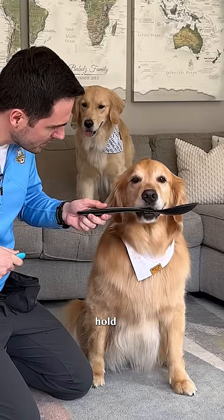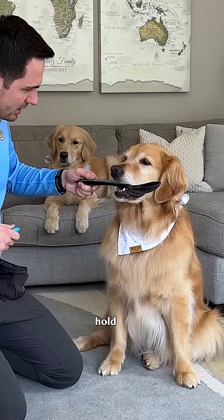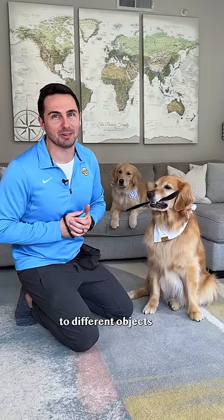Step four: introduce the verbal cue 'hold' right before your dog takes it. Step five: individually increase the duration of the hold, and switch out to different objects.